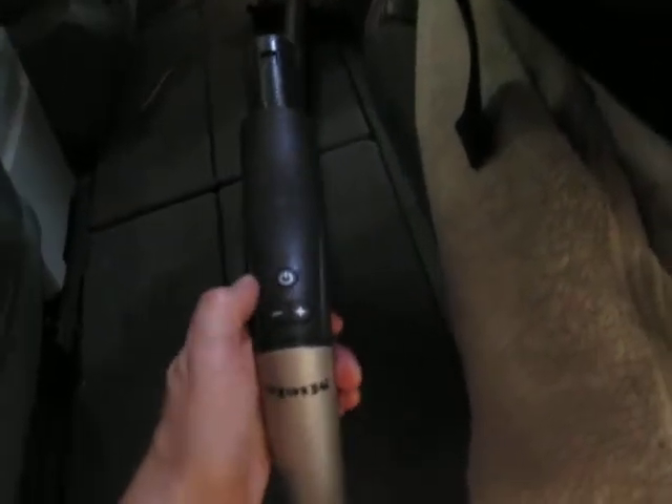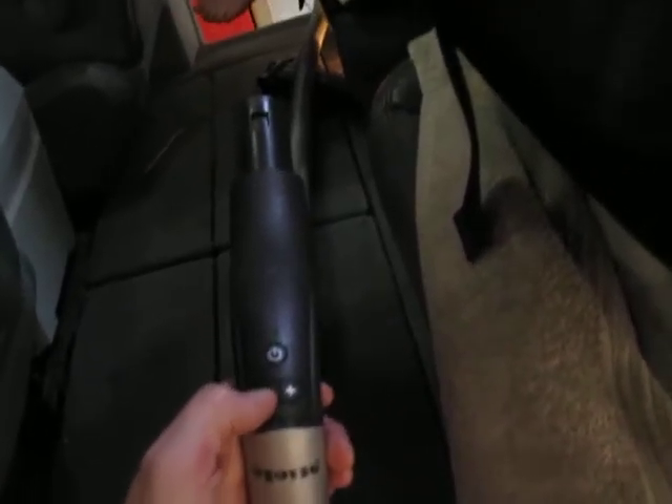We're gonna show the vacuum from this angle because there's more dirt over here. So like I said, there's different settings on the power. We're gonna turn it on, and if it's too loud, we're gonna turn it down because Harvey was worried about that.